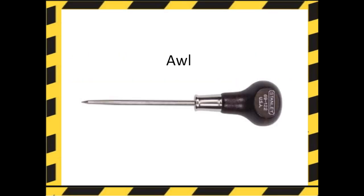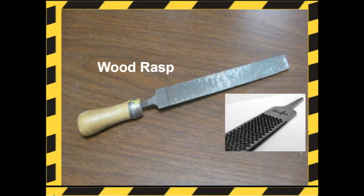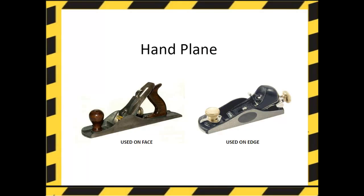An awl is used to scratch lines into wood, as well as mark the center of a hole that needs to be drilled. The wood rasp is used to remove wood quickly and should always be used with the handle covering the tang, or the end. The hand plane is a tool used to shave the edge and face of a board to make it smooth, square, and level. Notice the different types of hand planes for use on the face or the edge.